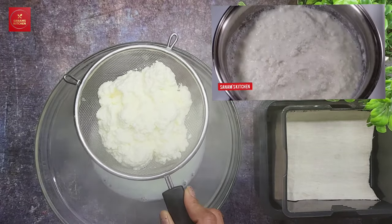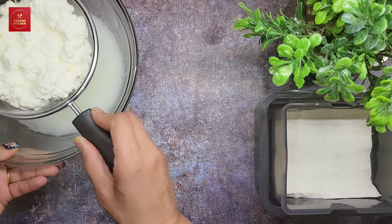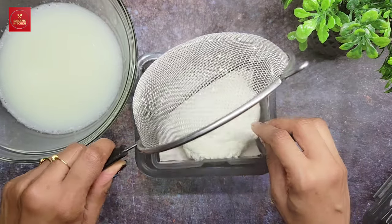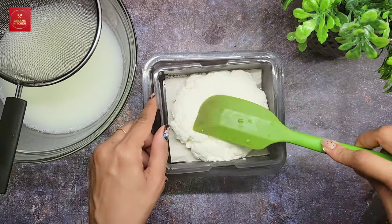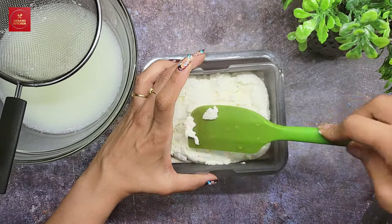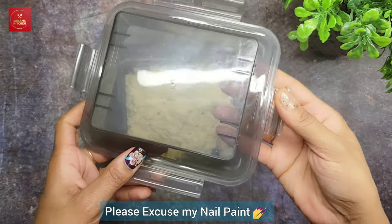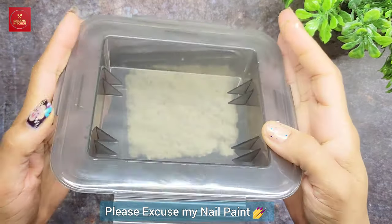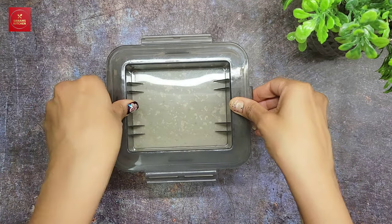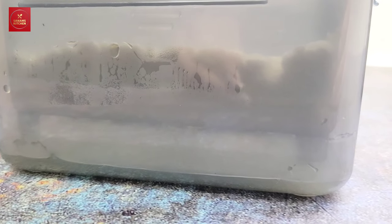Just strain it out like this and then put all the solids in here. Spread it evenly so that it covers all the sides, and then close the lid. The lid has an indentation so it will compress the paneer, and the spring underneath pushes it upward. You can see the water is already dripping into the water compartment.